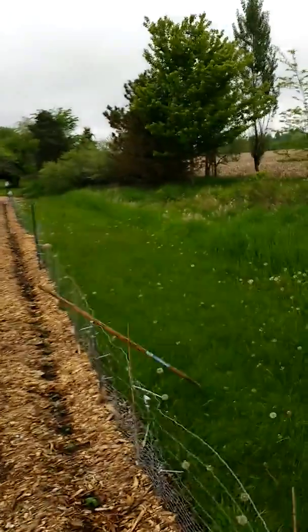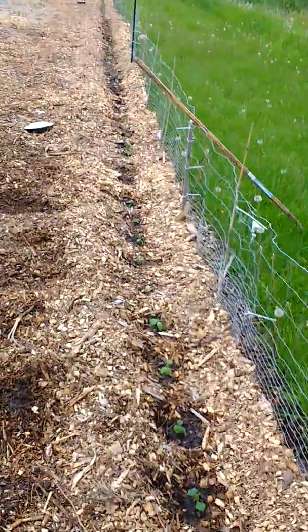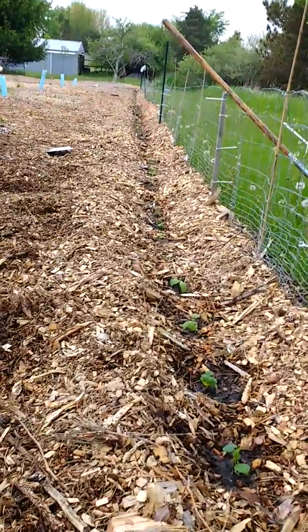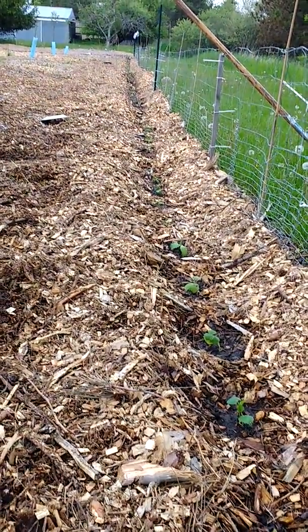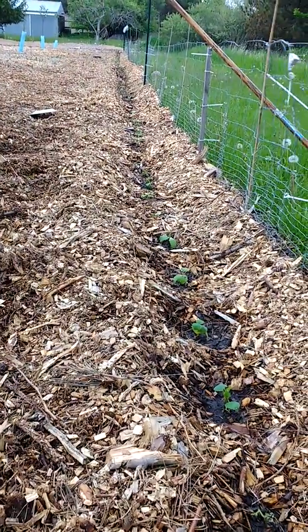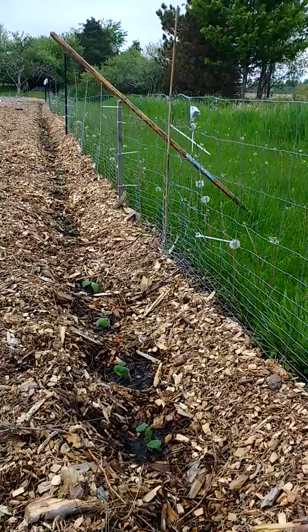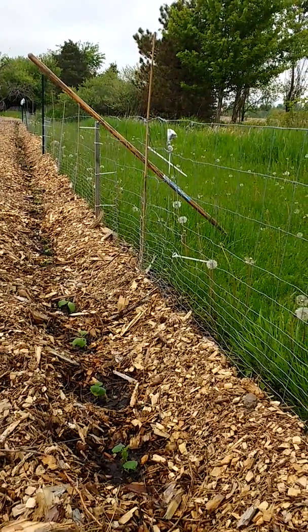Back in the food forest here to talk cucumbers. Got these cucumbers in, pulled our mulch back, made a bit of a row because the mulch can be a little rough on the tender plants, so we want to keep them off when they're first getting started and let them get bigger and stronger. We're going to trellis them up this fence, which we will support a bit more to hold the weight of all these cucumbers.